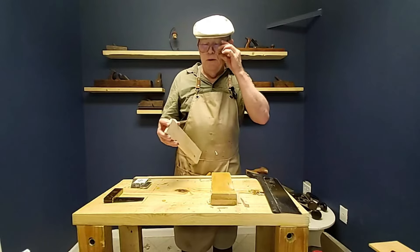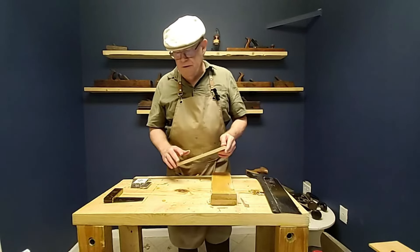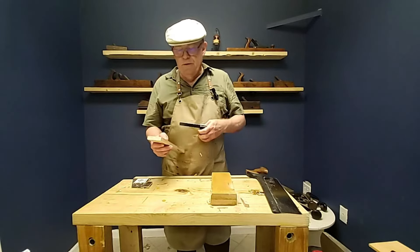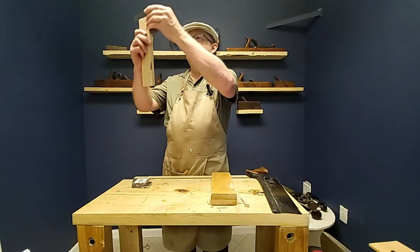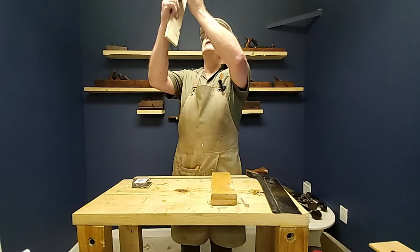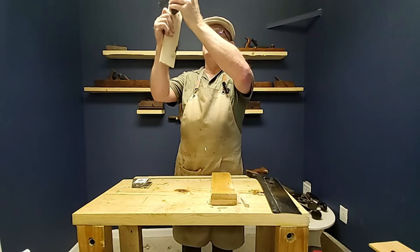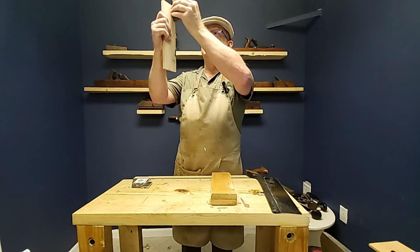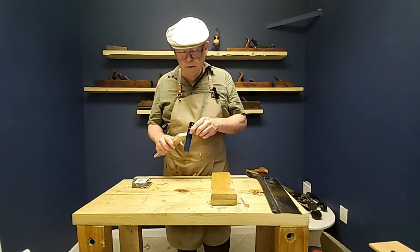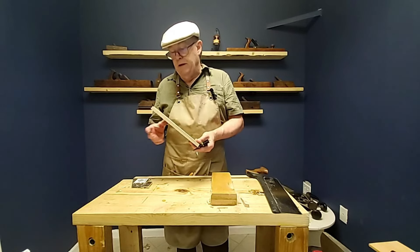The bench is still a little too wobbly, but getting a new bench is going to help that. We should have a nice square cut. And yes, it is square in that direction — very close in that direction, though not perfect. That's where we would bring in another tool we'll introduce later: the shooting board, which will help clean that up.